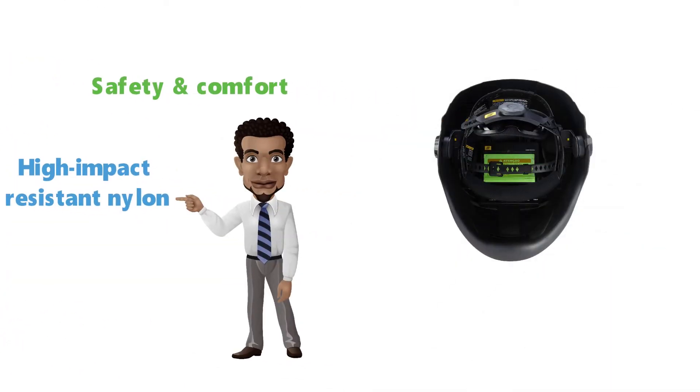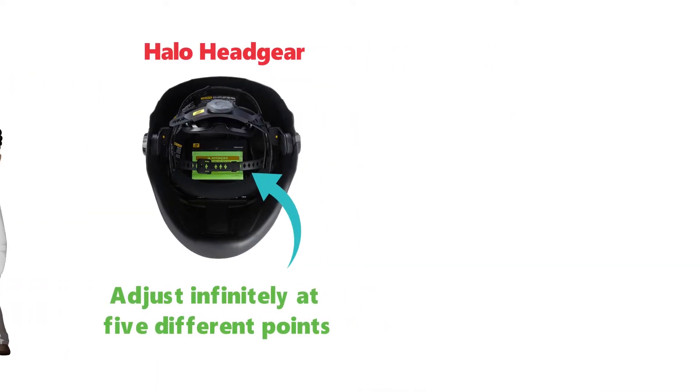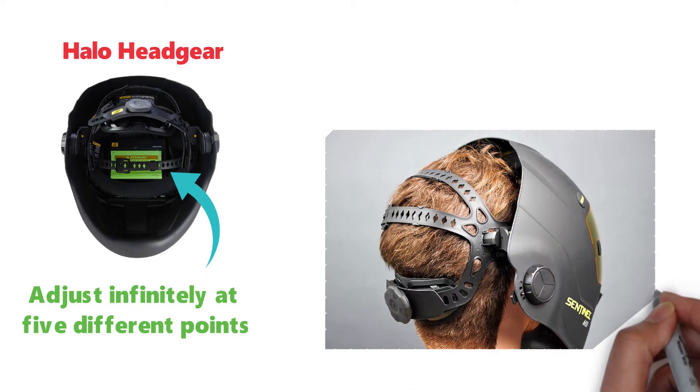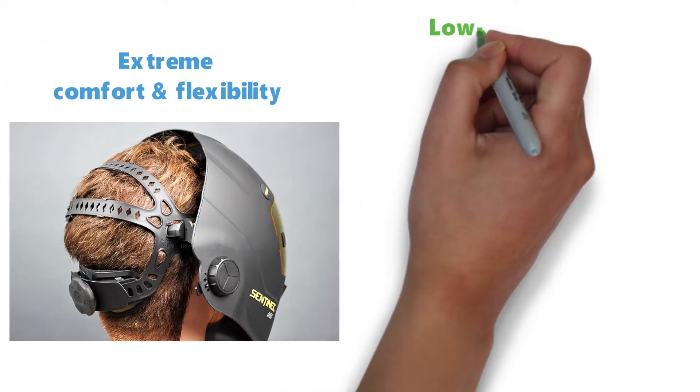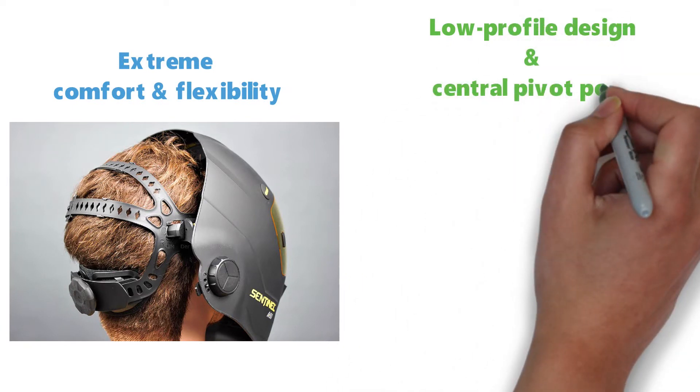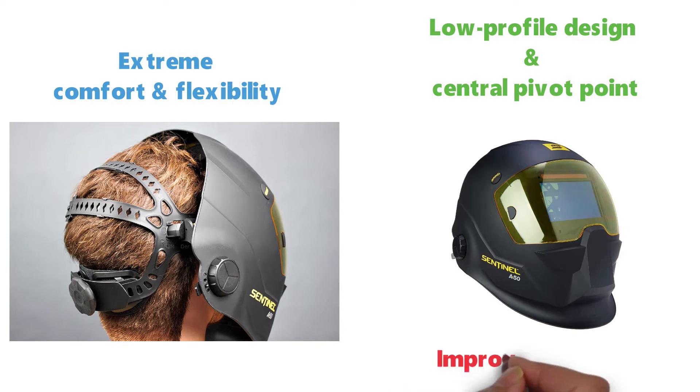On the inside of the Sentinel A50 is the halo headgear. This design allows you to adjust almost infinitely at five different points so you can get it to fit exactly how you need it to. This will provide extreme comfort and flexibility for every user. Thanks to the low-profile design and central pivot point, you're going to get amazing head clearance while the mask is up, thus improving visibility.